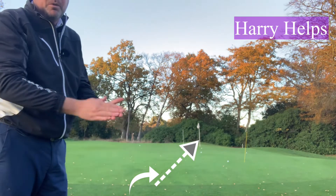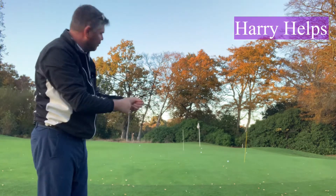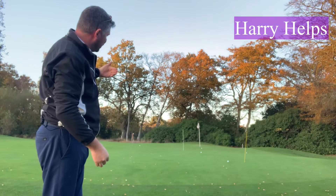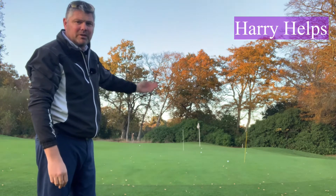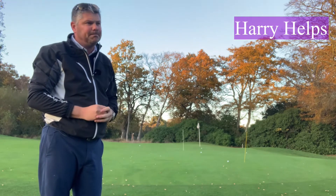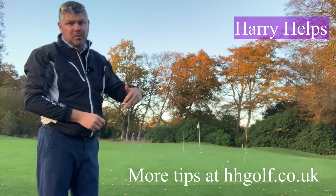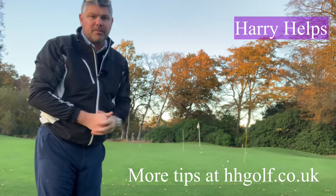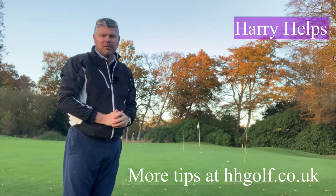So think of your chipping in the same terms. That last one I'd probably be using a 7-iron. The white stick, second one — 9-iron. The first one needs to stop on a sixpence — sand iron. Whenever you're faced with a chip shot, just stand over it and think to yourself: how would I throw a ball? Would I elevate it to stop it? Would I throw it along the ground to run it? Simple way of thinking about which club to use. Give that a go.